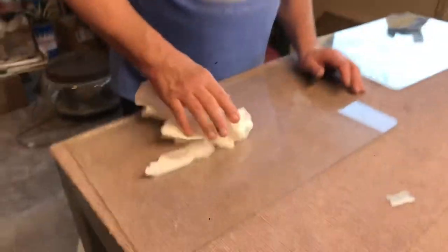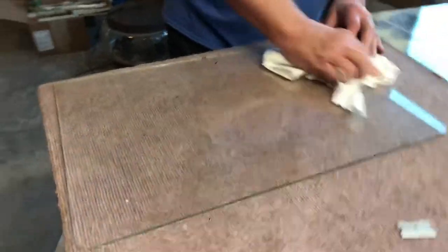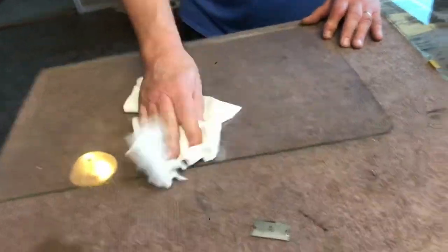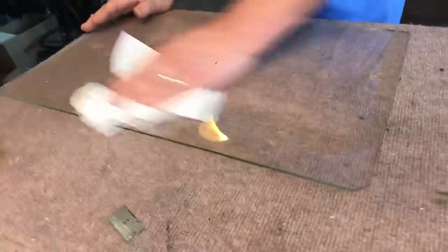When you're cleaning this glass, be really careful because the edge of this glass is quite sharp. It's pretty easy to cut your finger, and it hurts like hell. So be really careful when you're doing that.